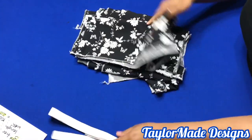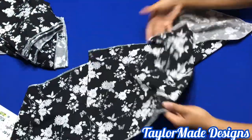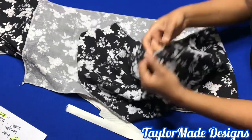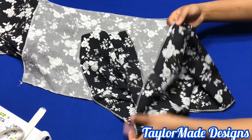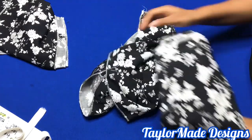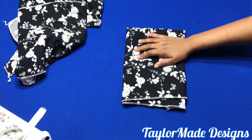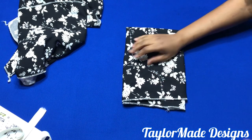I went ahead and cut out each tier. This is my first tier — 51 inches by 12 and a half inches. I went ahead and serged it because you could get this done in 10 to 15 minutes with a quick sew. This is the second tier, which is two times the first tier amount, and this is the third tier, which is two times the second. What you're going to do now is gather each tier and sew them up.